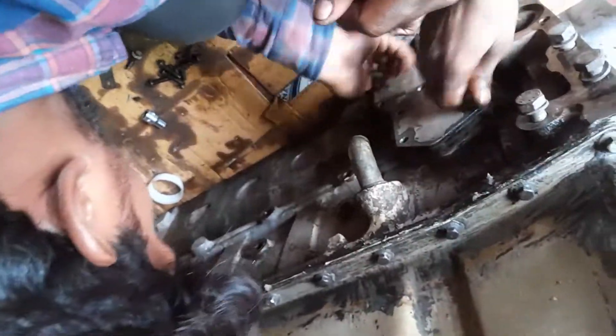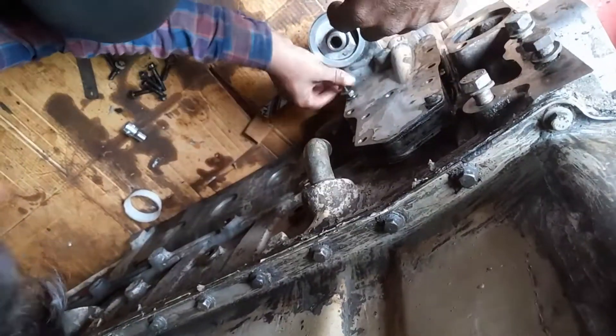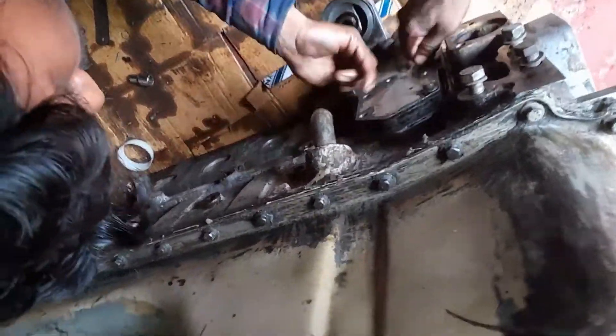We then engage all the cap screws of the oil cooler and tighten all the cap screws of the oil cooler assembly.